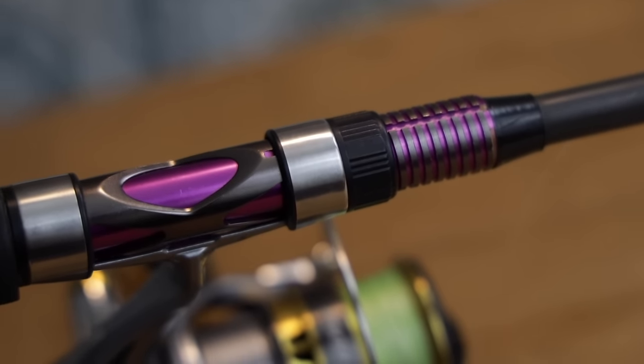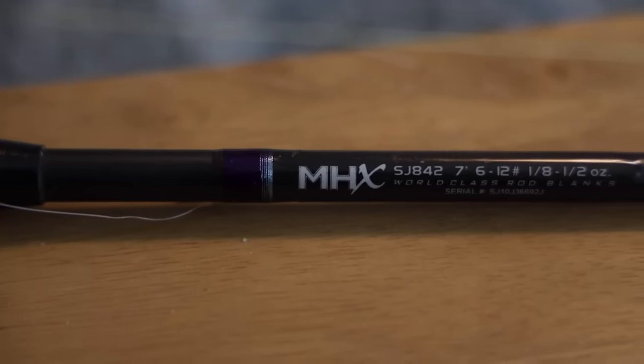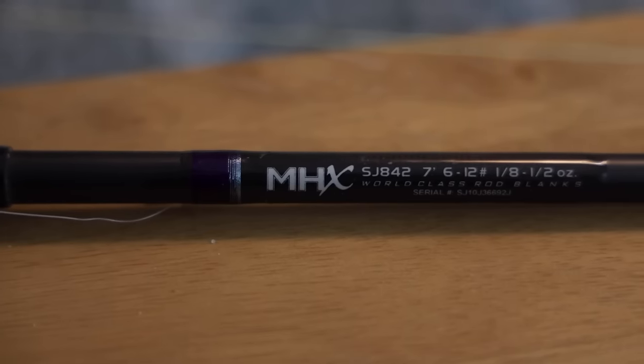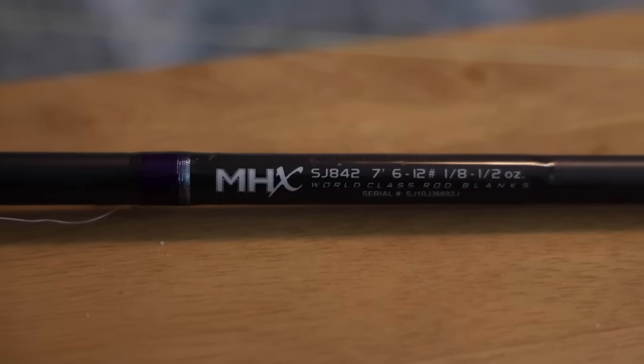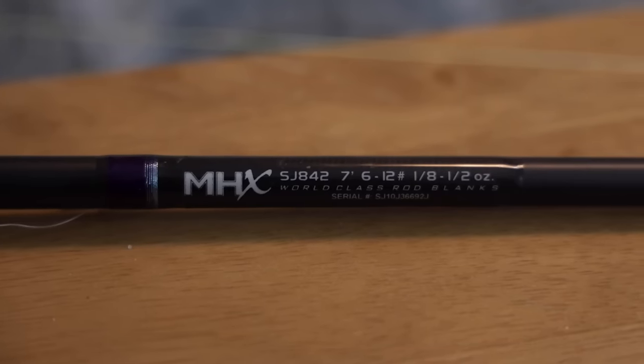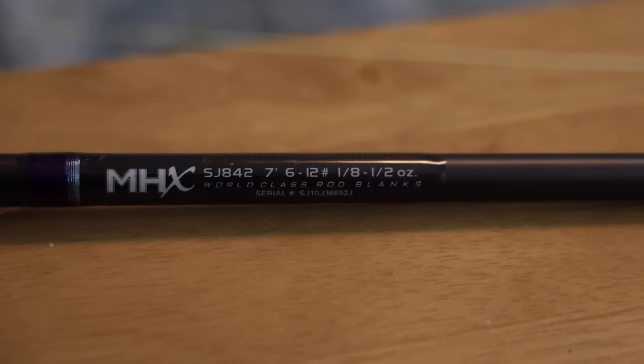This rod right here is a seven foot medium power fast action spinning rod — and you're probably thinking that's the most basic setup ever, and that's the point. You want to be able to do a lot of stuff with this. It might not be the best drop shot rod or the best Ned Rig rod, but it can do everything. I've built five or six spinning rods and this purple one is the one I reach for nine times out of ten, no matter what technique I'm fishing. I've literally built a drop shot rod with special blended graphite, six foot nine, with a super extra fast tip — I still reach for this one more. It just allows me to do everything on the water.